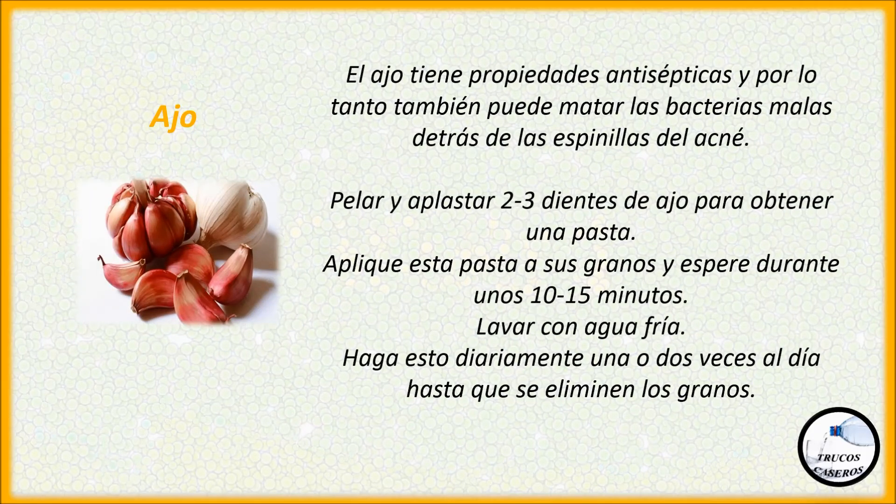Ajo. El ajo tiene propiedades antisépticas y por lo tanto también puede matar las bacterias malas detrás de las espinillas del acné. Pelar y aplastar dos o tres dientes de ajo para obtener una pasta. Aplique esta pasta a sus granos y espere durante unos 10 o 15 minutos. Lavar con agua fría. Haga esto diariamente una o dos veces al día hasta que se eliminen los granos.